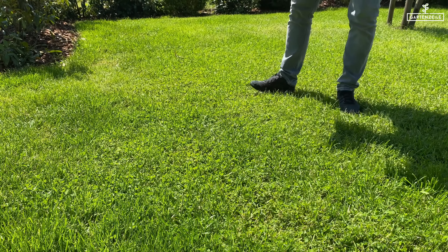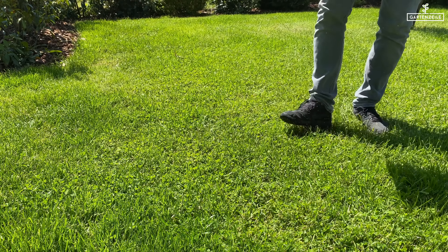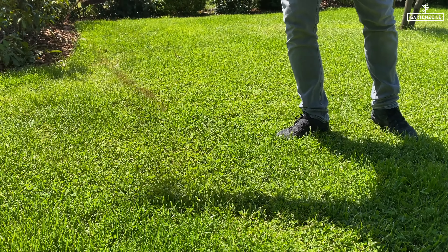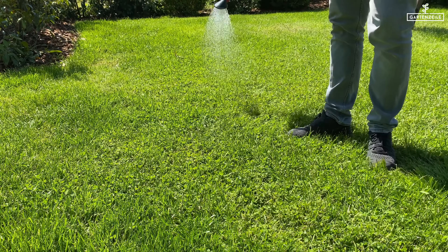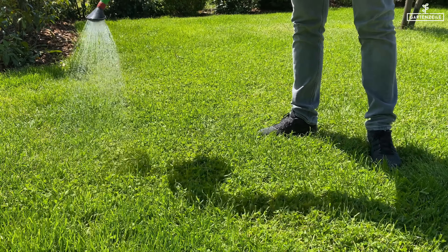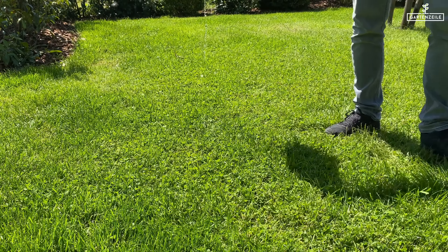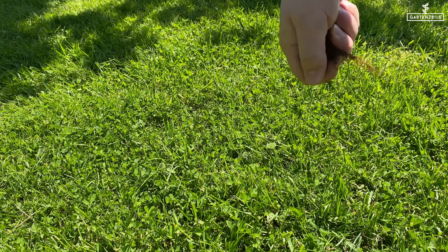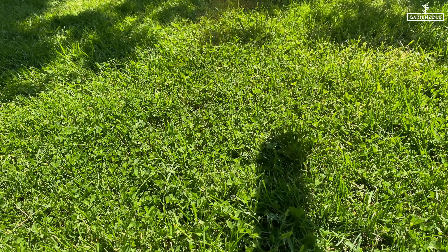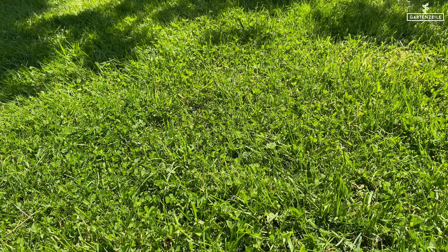Too little or too much lime — even the grass suffers from this, while the clover is easygoing and spreads happily. The soil is excessively acidic; you can often determine this by the presence of clover varieties like sorrel in the lawn, as these plants have a preference for a low pH value. The lawn is also not dense enough if the grass doesn't grow thickly, leaving room for various weeds like clover.